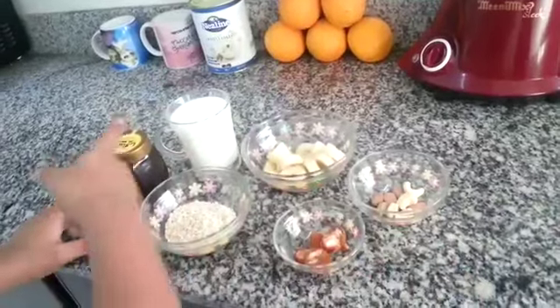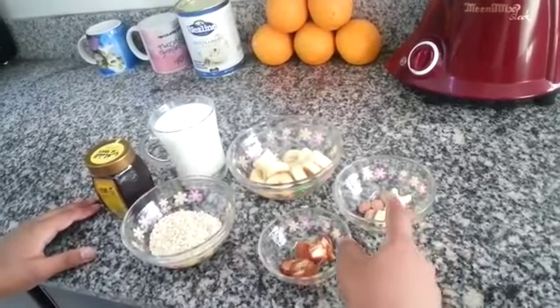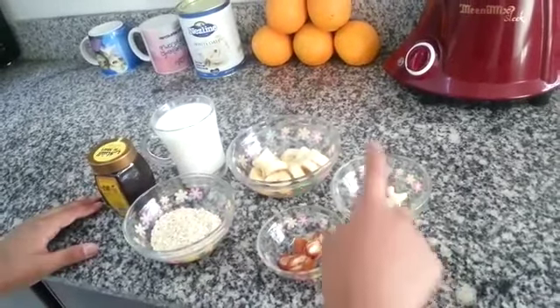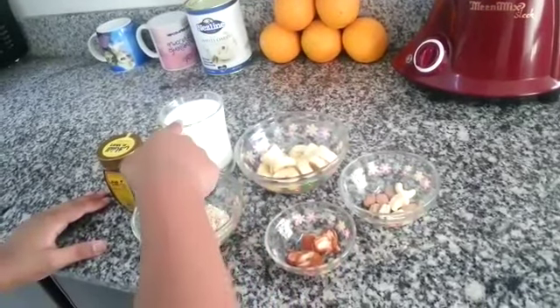I will show you the ingredients, whatever you need. You need honey, oats, dates, dry nuts, cashew nuts and badam, some slices of banana, and 1 cup of milk.